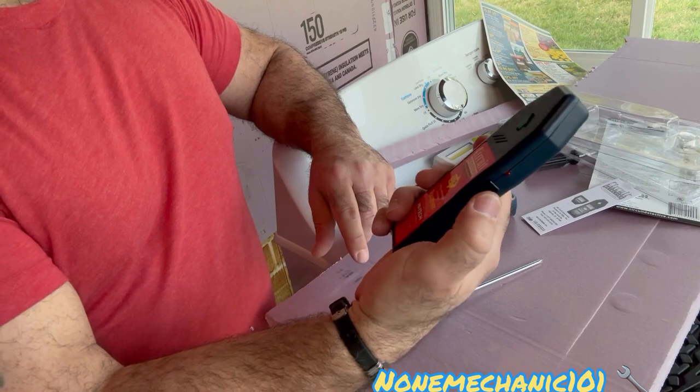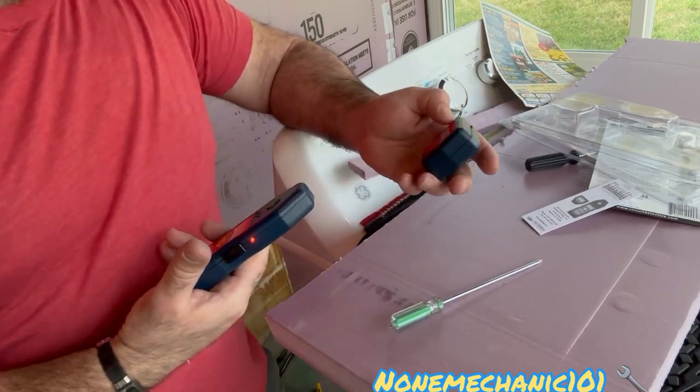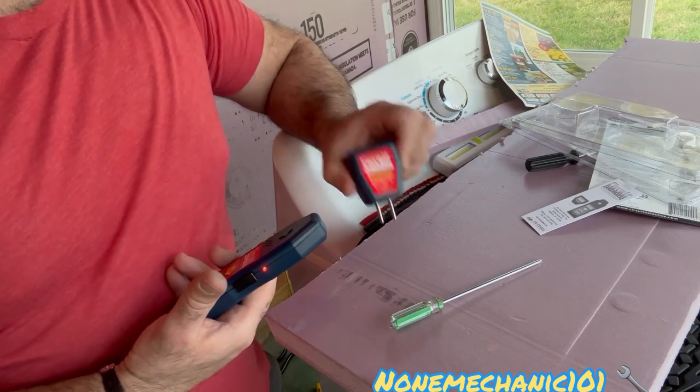To turn it on you just press it one time and it's on. This one — the transmitter — does not need a battery because it's gonna be powered by the outlet.